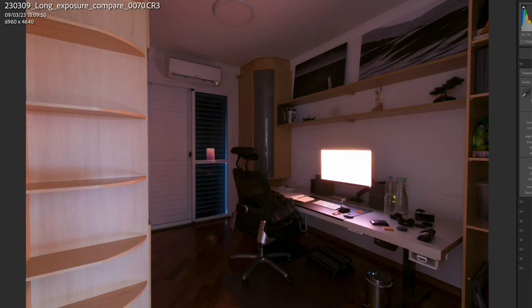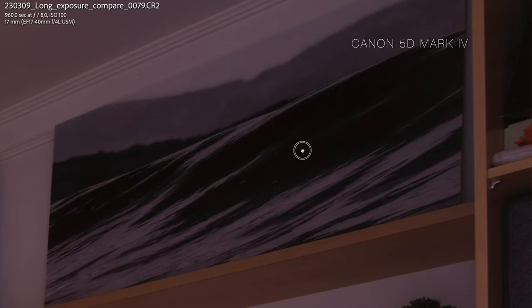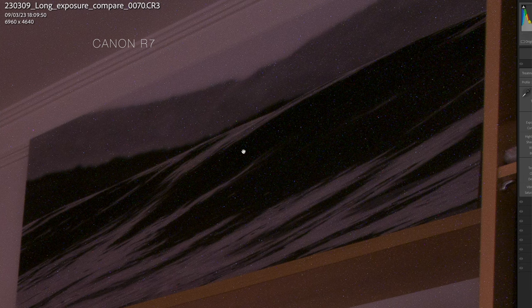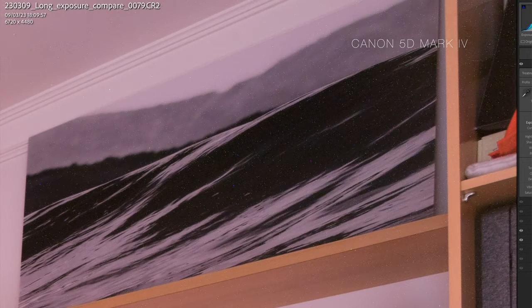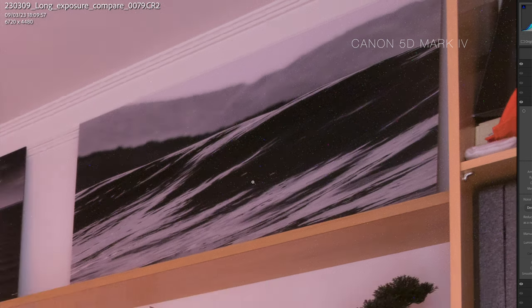Then lastly, we did a 16-minute exposure. This is really bad on the R7 — completely unacceptable. But if we take a look at the full frame, it's not really too bad. One thing I'd like to note is that I made all of these shots with long exposure noise reduction turned off. If I increase the exposure to plus two, take a look at how terrible the noise is on the R7. If I do the same on the full frame, it's bad but manageable — I can go to the detail tab and apply manual noise reduction, which would solve this problem.